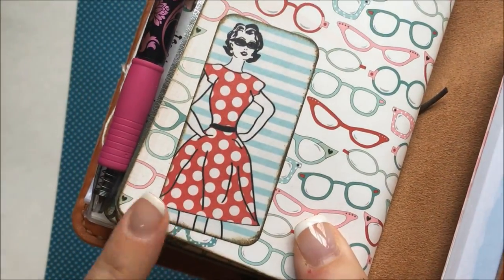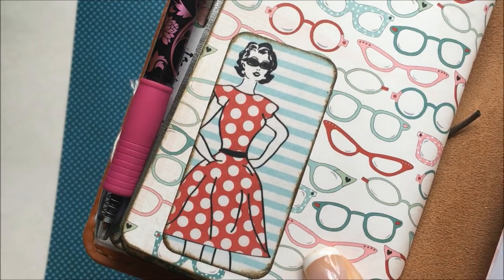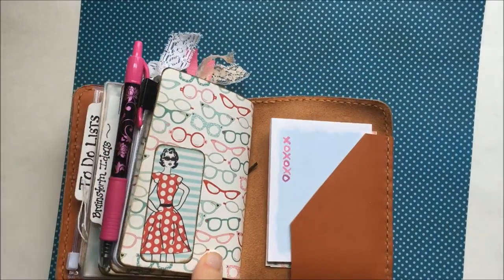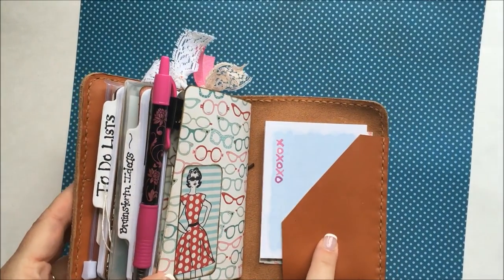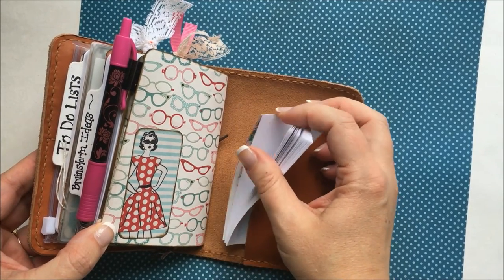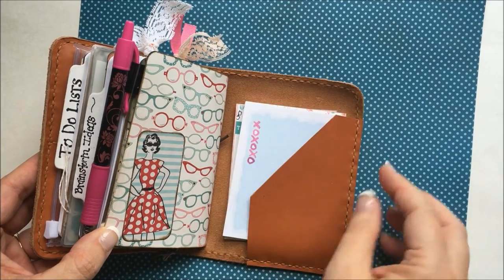There's the back of that pocket. My favorite piece of ephemera — sticker ephemera from that collection. Love that little dotted dress she's wearing. In the back I've got a secretarial pocket, and then I just have sticky notes and some Project Life type cards in the back.